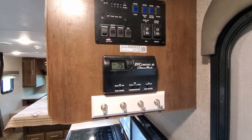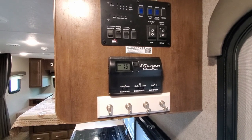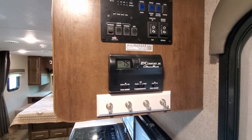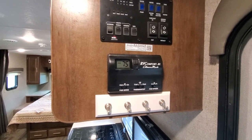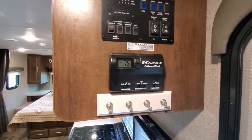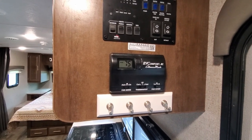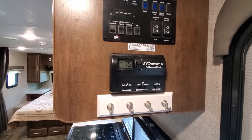While we're looking at the control panel, I wanted to show you that we changed out the original thermostat that comes with it and put in a digital thermostat, which definitely works a lot better than that old manual one. You can also see the key chain we have hanging there — that's where we're going to keep all of our keys as we walk in and out of the camper.